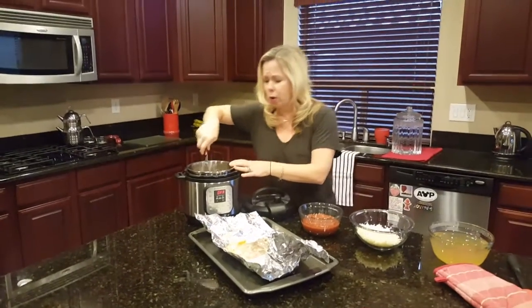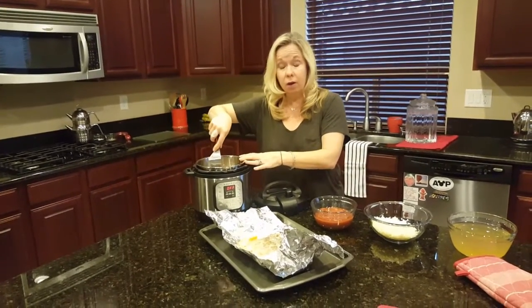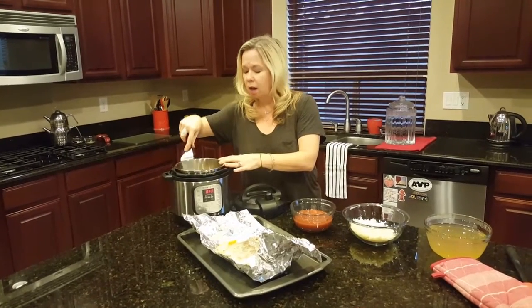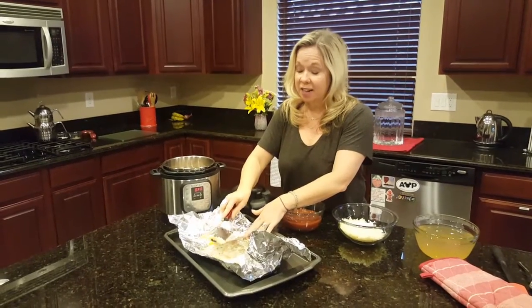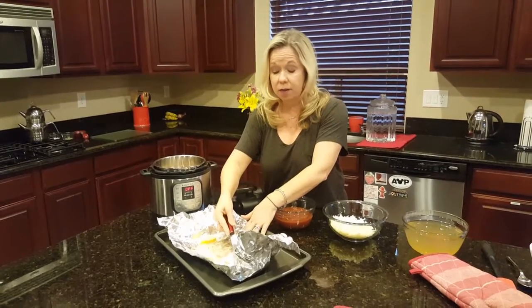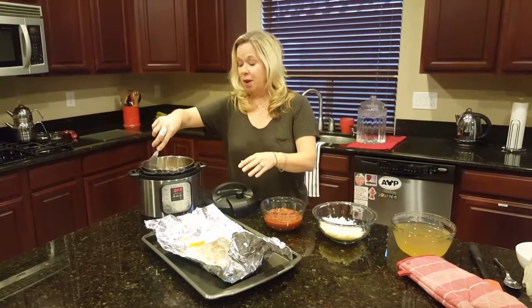Salmon is so, so healthy for us. It has, most notably, the omega fatty acids that are so good for us. It's just a high-quality piece of protein. Another thing that is always fun to do is to get your little ones involved in cooking, and this is one of those recipes that would be super simple for them to help you out with.